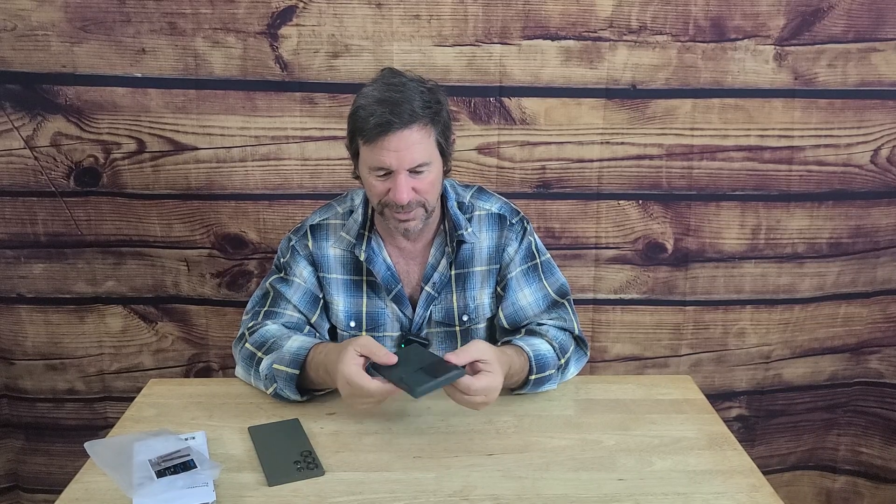So I went ahead and chose the Spigen one. We're going to see how it looks — I have not opened this yet, so we're doing this together. Quick unboxing here, first look. It comes with a little card, but most of us just open them up, throw the stuff away, and go from there.